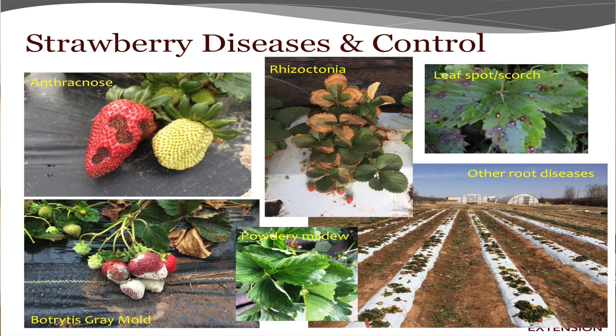Anthracnose is just those ugly spots and lesions on the berries, and it usually occurs during wet periods — if the berries get wet, they can get anthracnose. If you go to a U-pick and they've got strawberries that look like that, you want to make sure you clean off your clothes, your boots, and everything, because I've carried that back into my fields when I never had it before.